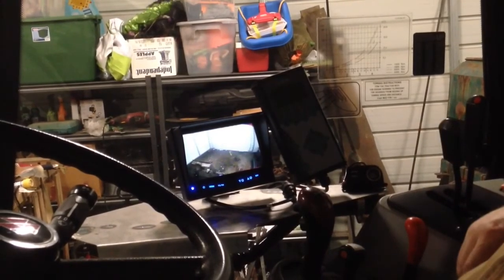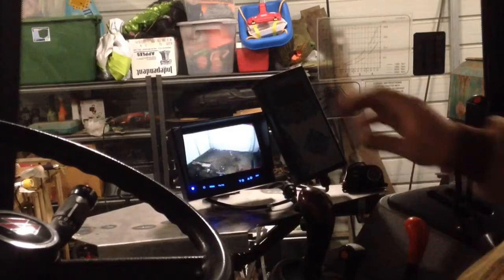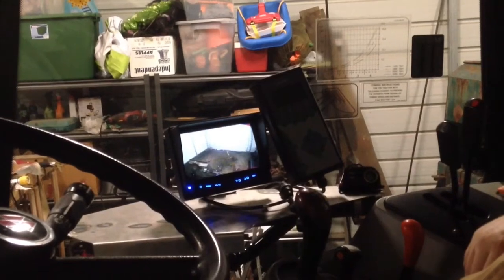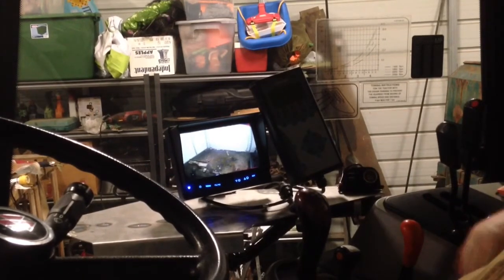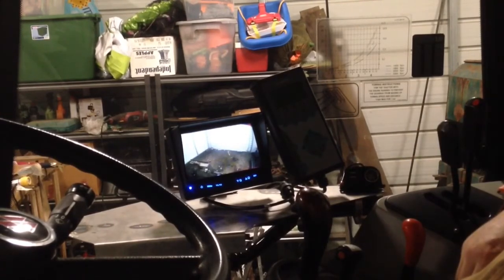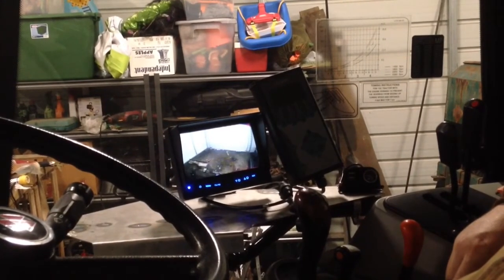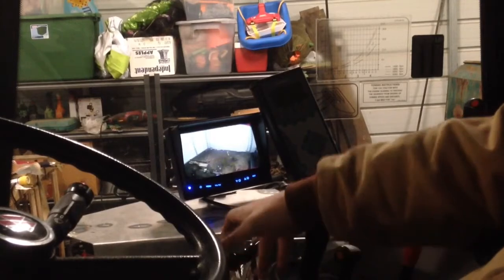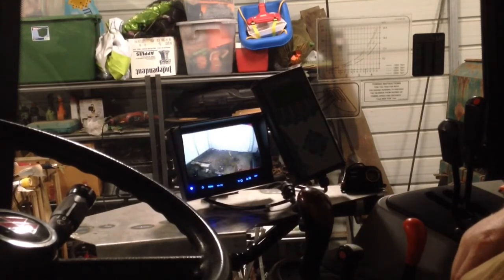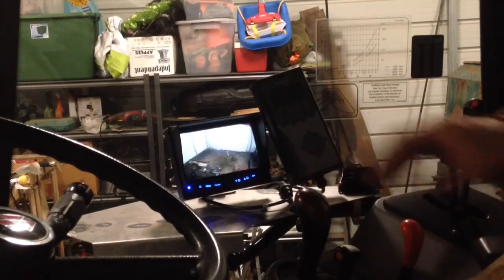I'll make another video to show y'all the finished product. But this is pretty well what it's going to be. The loader is clear, the joystick is clear — I already checked all that with my hand on it and I don't touch it or anything. I have visibility of my gears and everything down here. This is just going to work out better if I want to add a monitor. It looks a lot nicer than the other rig and it'll be a lot more sturdy — it's solid, a lot better mount than what I had. These monitors would jiggle around before, but with this they're not going to move.